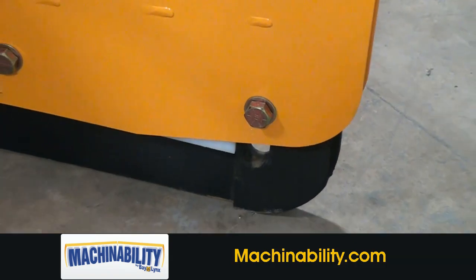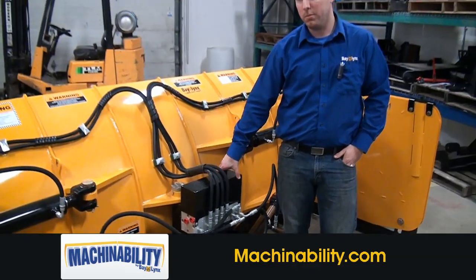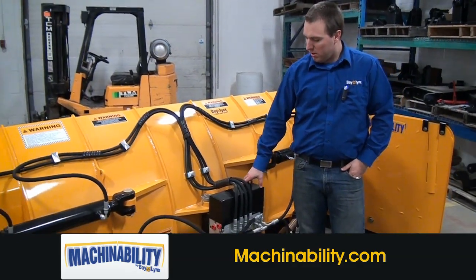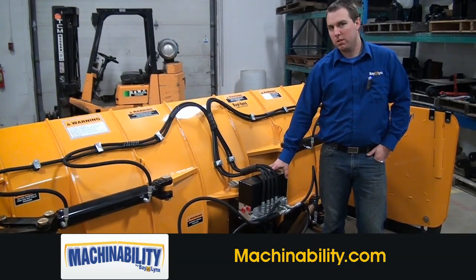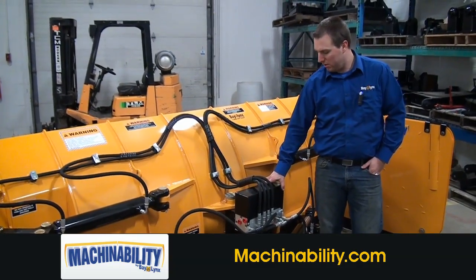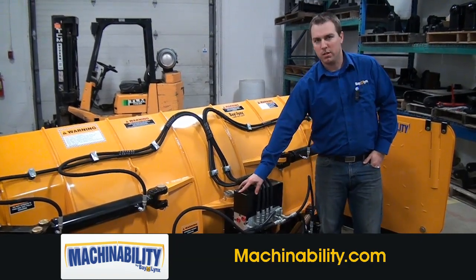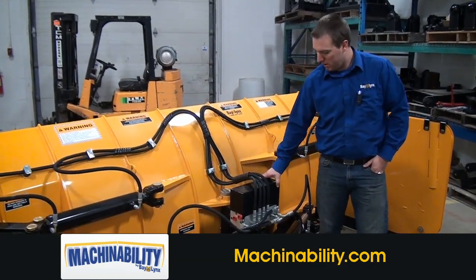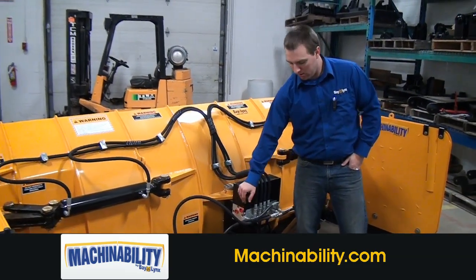This plow can be functioned various different ways hydraulically. The method shown here is our Machinability MASW valve, which can be applied to either a loader application or an ag tractor application. This valve also provides relief protection if there's an impact. It requires one pressure line and one case drain line to operate it.